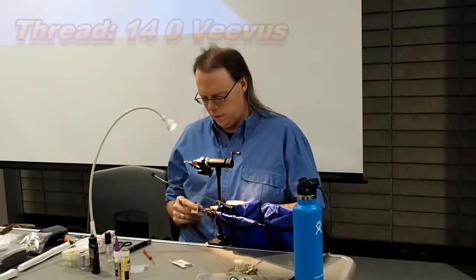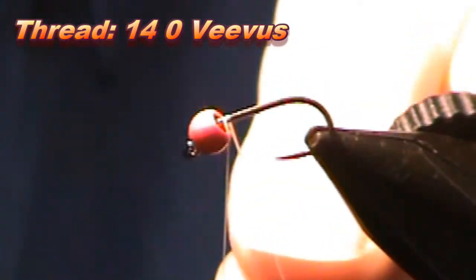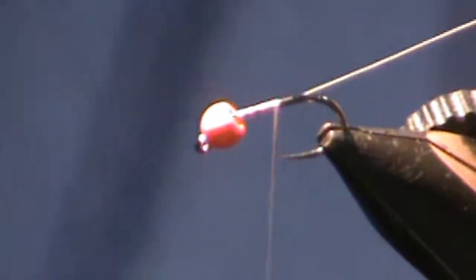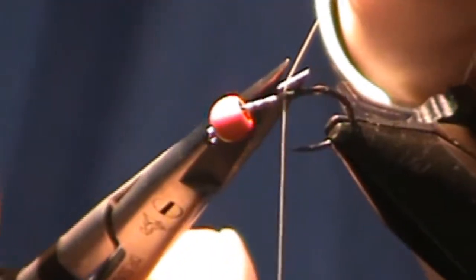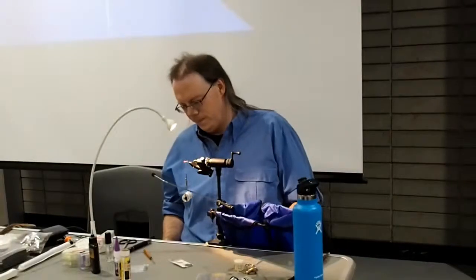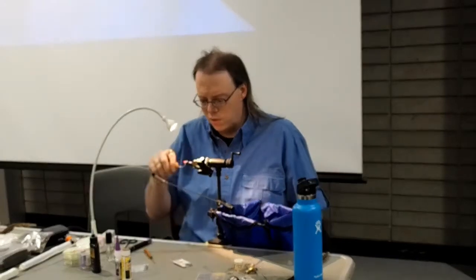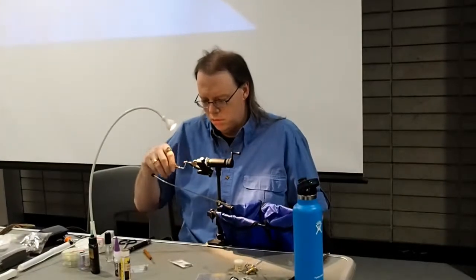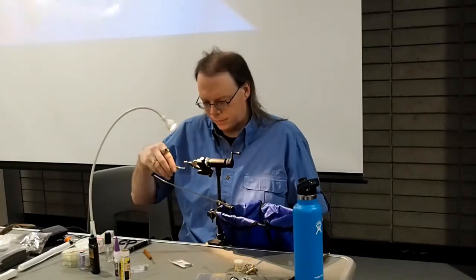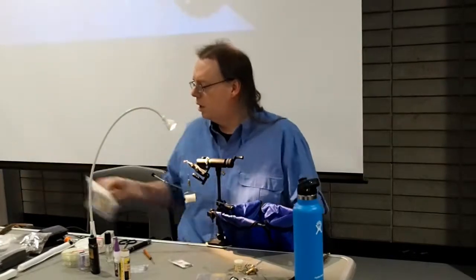The thread on this one is a 14/0 Vivas. Some people have scoffed at me for using it, but it's nice and fine, it lays nice and flat. The breaking strength on Vivas thread is kind of crazy — 14/0 is about 8-odd breaking strength for a unit thread. It's not cheap thread, but I like it. It's good stuff.